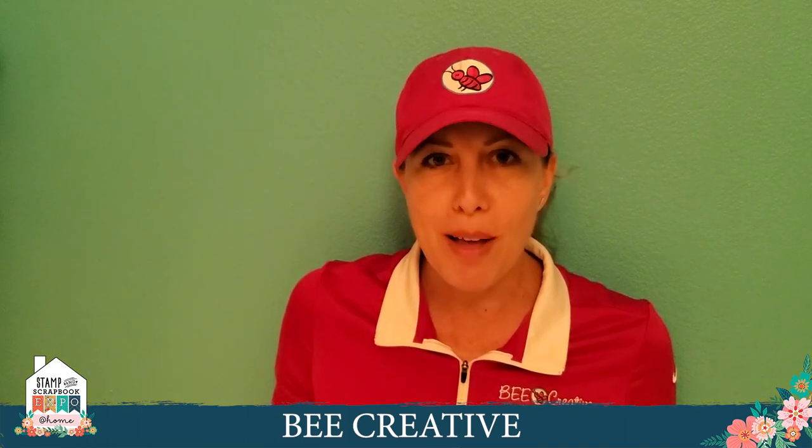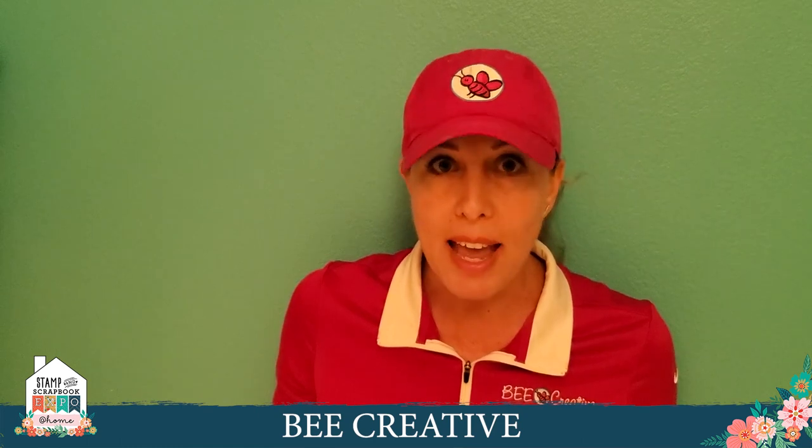Our show special is going to be two different coupon codes on our website, www.shopbeecreative.com — and Bee has two E's in it. One coupon takes 20% off all adhesives with the coupon code MMT20Expo — that's Mega Make and Take 20 Expo. The other is MMT20Expo, and then 30% off all stamps and/or dies.